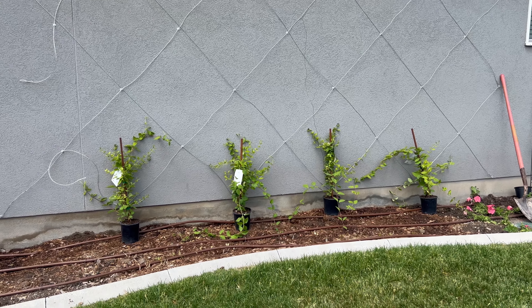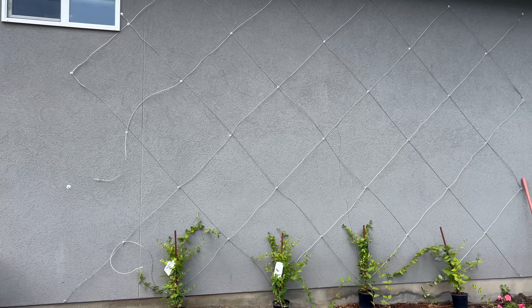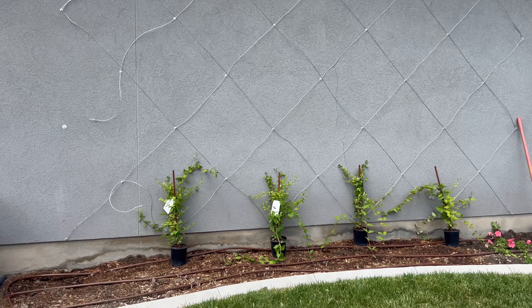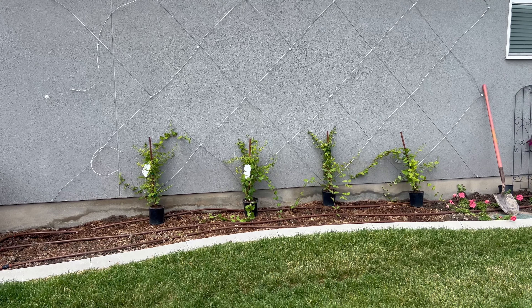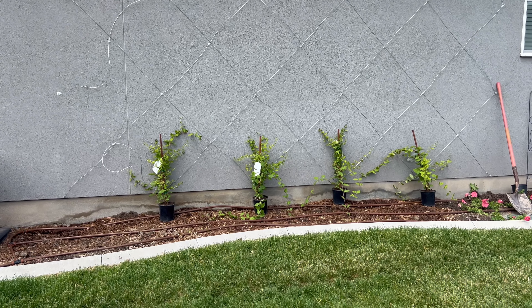Hello everybody and welcome back to my garden. I am in the middle of a project and I thought I would bring you guys along and show you what I'm doing today. It has been a bit since I've posted because we've just been in full spring mode with planting plants and planting seeds and getting drip irrigation ran and all of that good stuff, just trying to get everything buttoned up for the season.